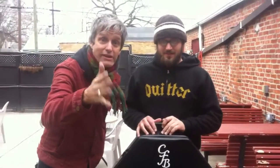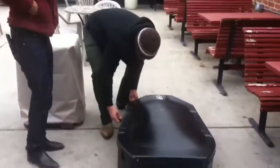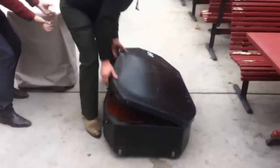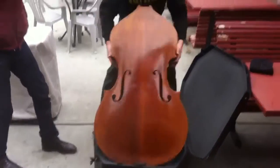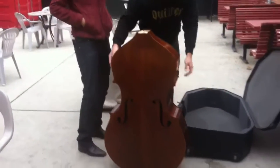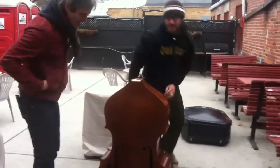This is amazing what you're about to see. Watch this. Whoa — that bass doesn't have a neck! I know, it's crazy. What's the deal with basses with no necks? How are you going to play a bass with no neck? Oh, it's the invisible neck?